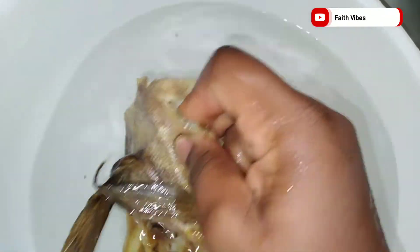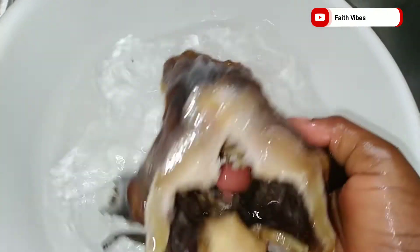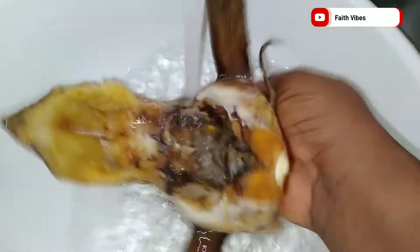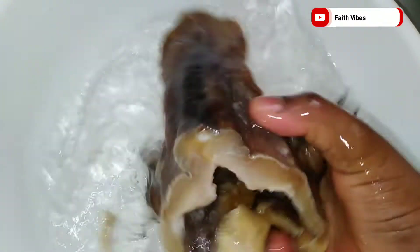I know some people will say you are washing away the taste of the stock fish, but like I said, don't be ignorant of your health — health is wealth. Those smells coming out from stock fish are not good smells; those are fermented bacteria. After washing, add the stock fish in a separate pot and boil for two to three minutes; this will help soften the fish even more.